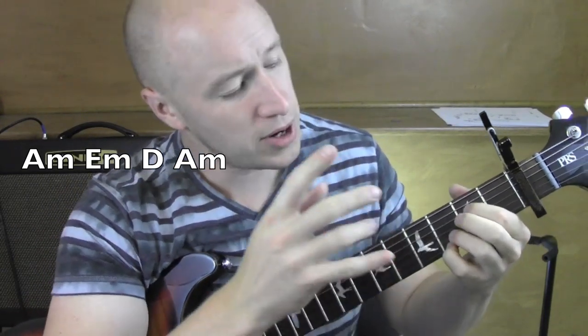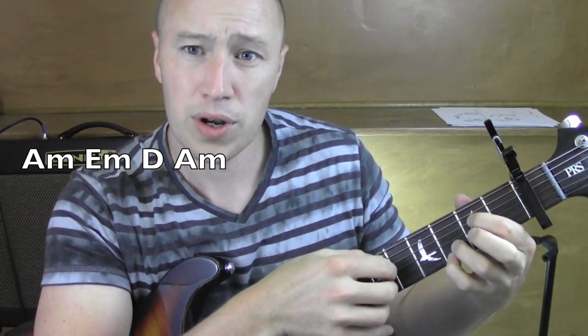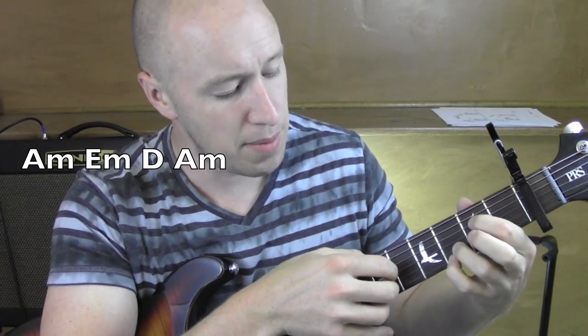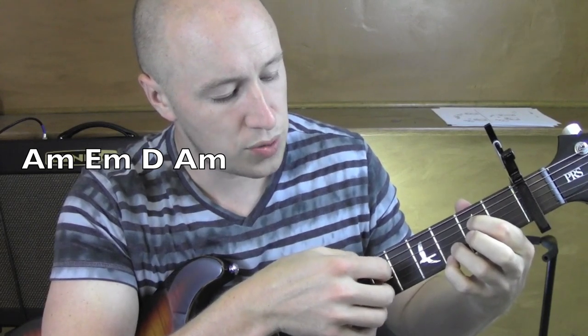So let's talk about that fingerpicking pattern that I was doing. With that, for the A minor I'm going five, three, two, one, two, three.